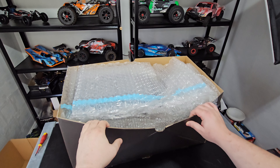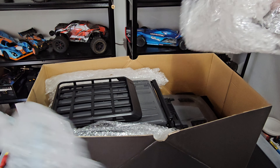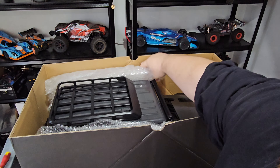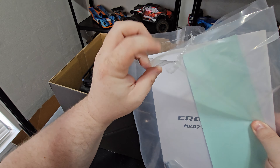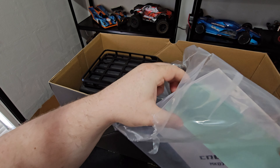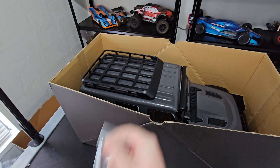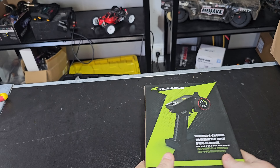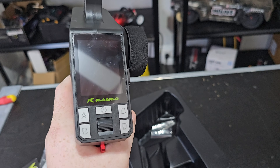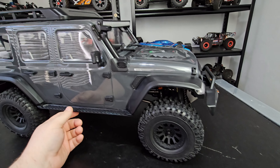What's in the box? Heaps and heaps of bubble wrap. Big instruction manual. Stickers and some tools. This is so big. And the transmitter — look at that, it's the one with the LCD screen.